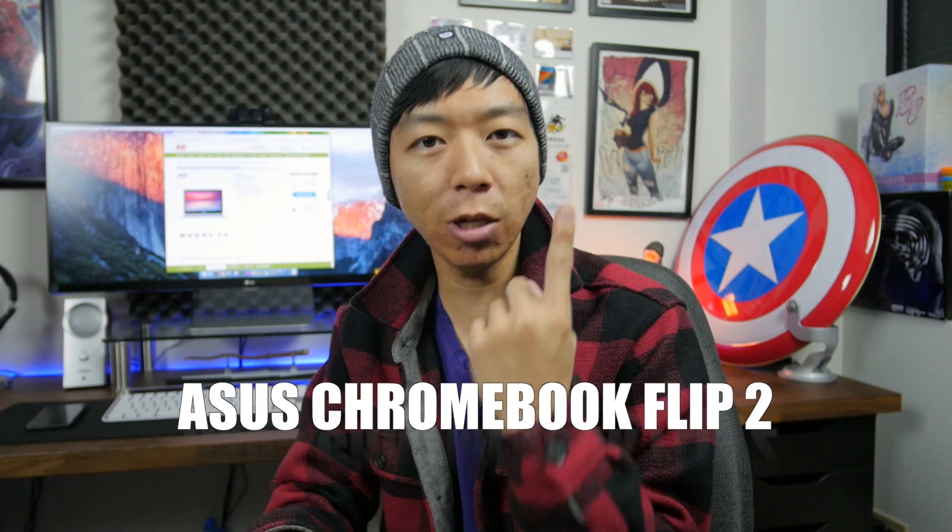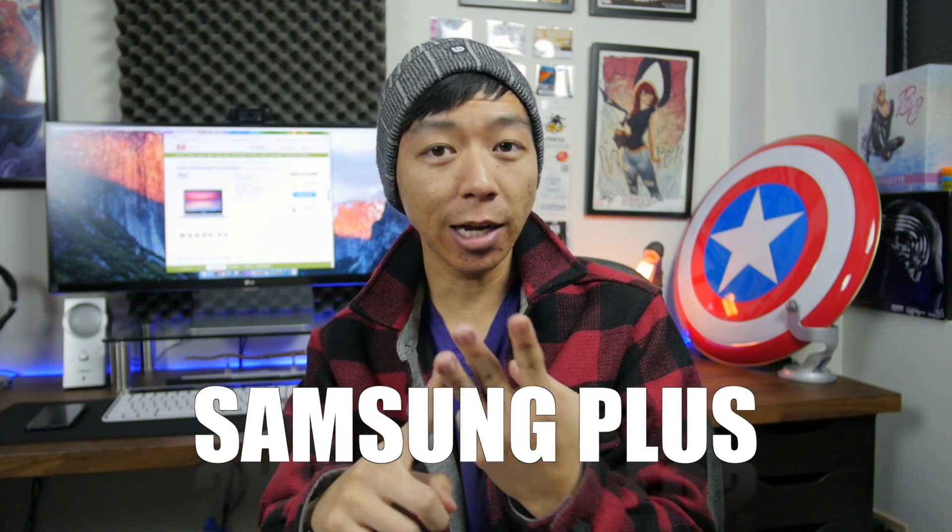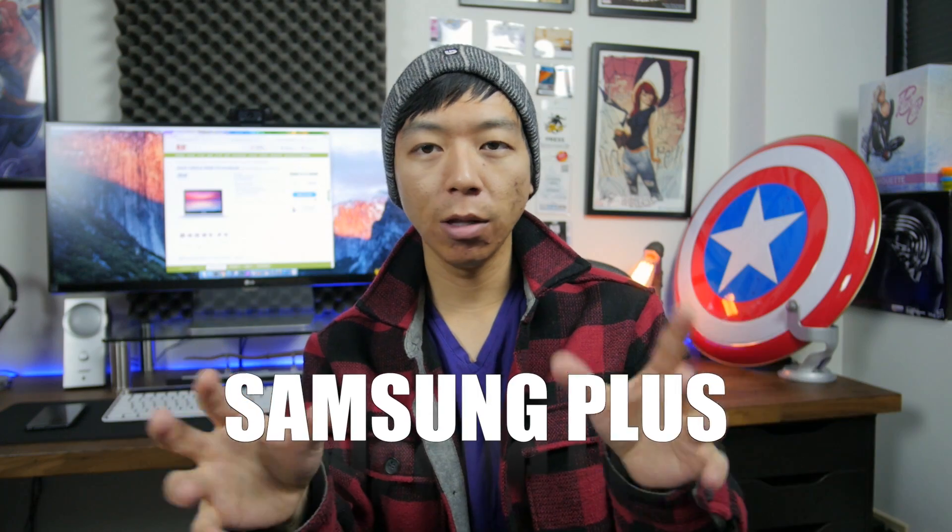Everything we ever dreamt about, everything we ever asked for, it's here right now — and not one, not two, but apparently three new Chromebooks. But the problem now is which one should we buy? I don't have enough money to buy all three, but they all look so good. They all have pros and cons. So which one should you get? Should you get the ASUS Chromebook Flip 2, the Samsung Pro, or the Samsung Plus? What are the differences between the three? Let's talk about it right now.